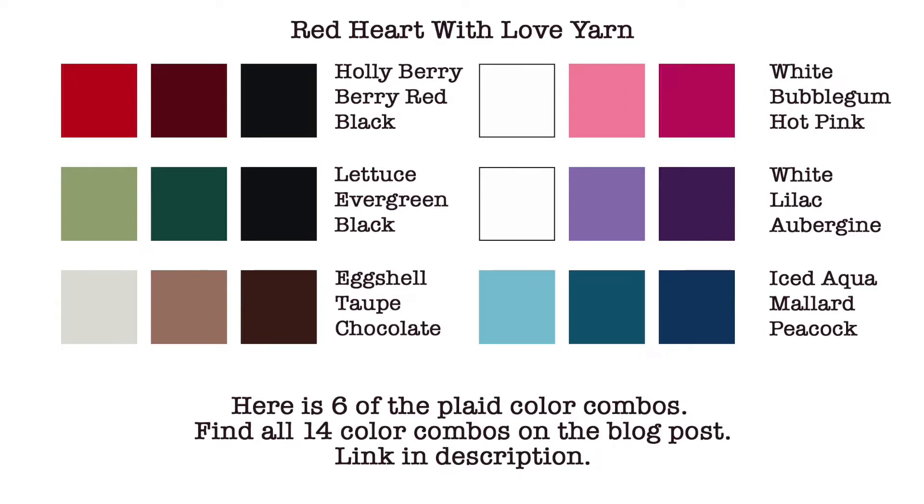Here I have six color combinations using the With Love yarn line. I actually came up with a total of 14 color combinations and you can find those on my blog post — the link is in the description box below. When trying to put together colors for plaid, the easiest thing to do was to take one color, find two shades in it, and then either add black or white to it. That was a lot easier than trying to find three different shades that were just the perfect shade of each other.